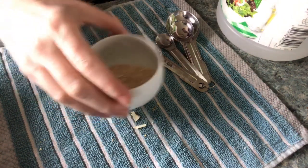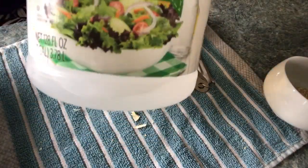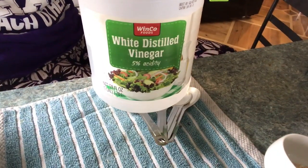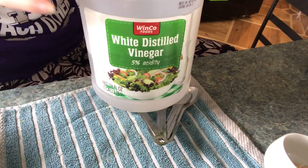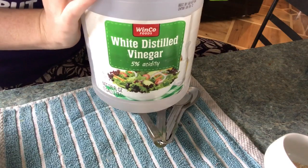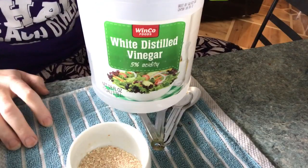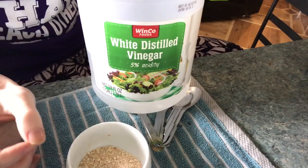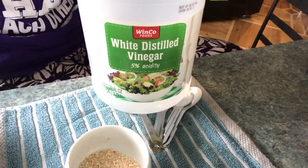One of the ways we can do that is by using vinegar — just plain Jane distilled white vinegar. Vinegar is a weak form of acetic acid, and it reacts with the eggshell in a similar way that the bacteria do. It produces a water soluble compound that the plants can then absorb.